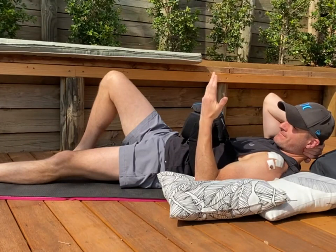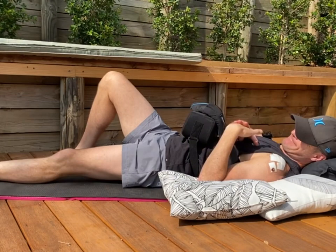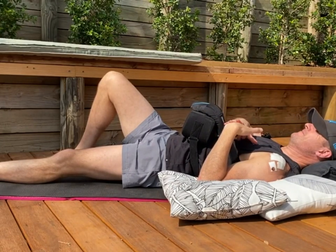Then I go through forearm rotation — supination, pronation — and then I do wrist flexion and extension, which is really good to try and get the whole forearm and wrist moving. Just be careful with the forearm supination because you do activate your bicep when you supinate, so if you've had a tenodesis that's one you just have to be very slow and very careful with — not doing too much with that.